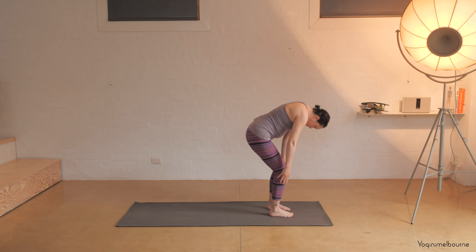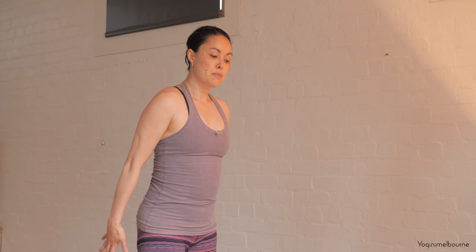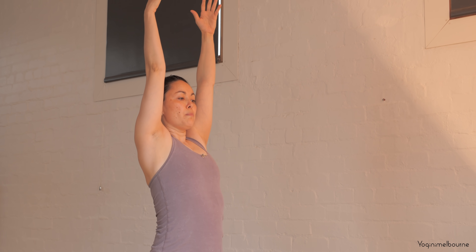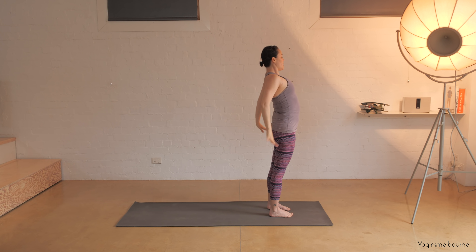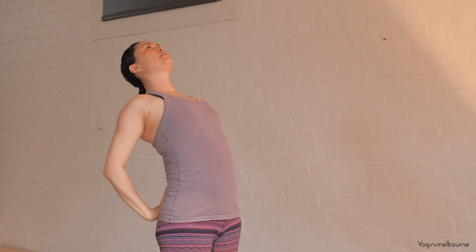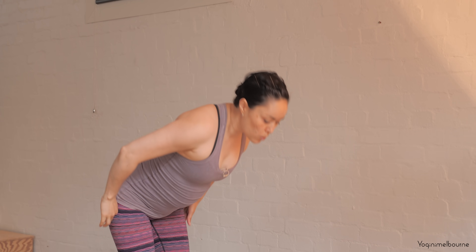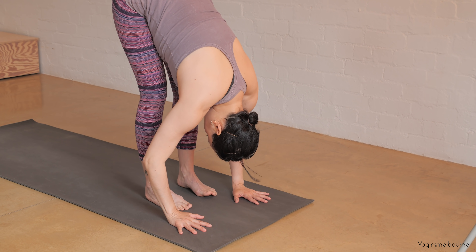Take an inhale halfway lift, exhale fold, bend the knees and spine roll to come all the way up. Leave the arms down by your side for a moment, then take those arms forward and up inhaling — reach the arms up, drop the tailbone down, pelvis shifting slightly forward. Keep circling those arms all the way back, take the hands onto the back of the pelvis fingers pointing up, drop the tailbone down, squeeze the elbows in, lifting the eyes up. If you feel comfortable you can let the head drop back, then coming back up folding all the way down into Uttanasana — let the arms be relaxed, knees can be bent.